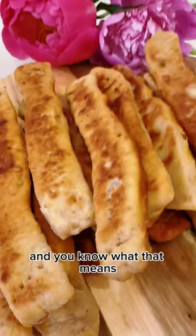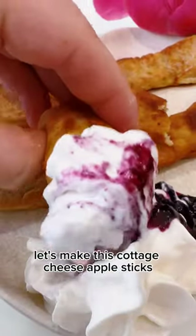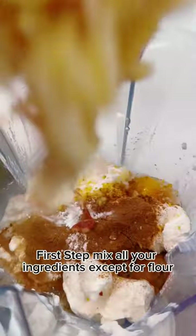It's Saturday morning and you know what that means — making some yummy delicious breakfast! Let's make these cottage cheese apple sticks. They're absolutely delicious and super easy to make. The full recipe is on our YouTube channel. First step: mix all your ingredients.